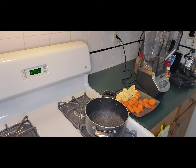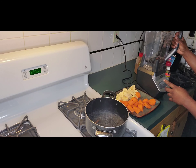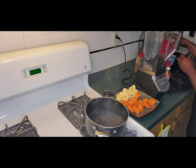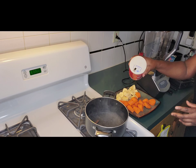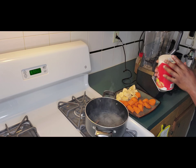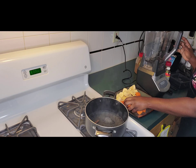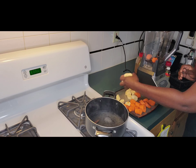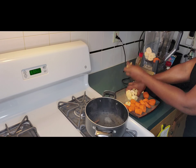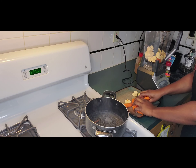Let me get my can opener because I'm going to need it for my evaporated milk. Let me turn the heat down a little bit so it doesn't boil over. I'm also going to be adding a little bit of salt — I like to add salt to my porridge, especially when doing cornmeal or anything with milk. I'm going to go ahead and put everything in the blender. You can use a NutriBullet if you want.